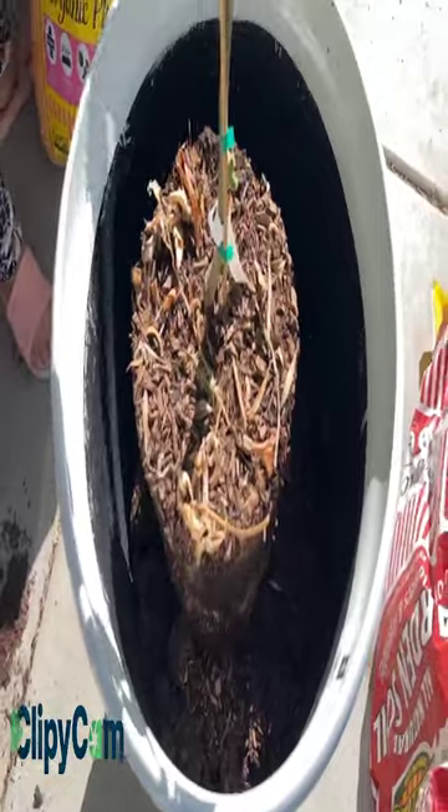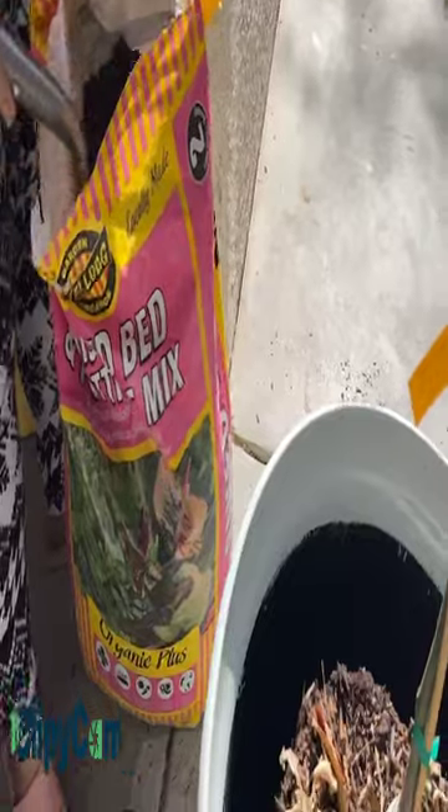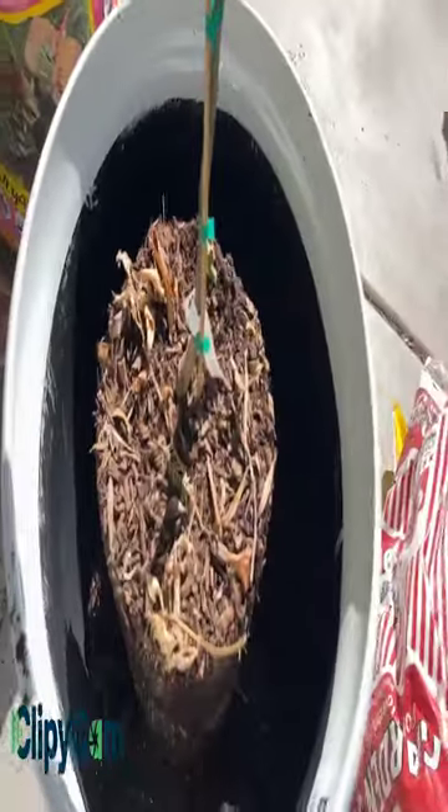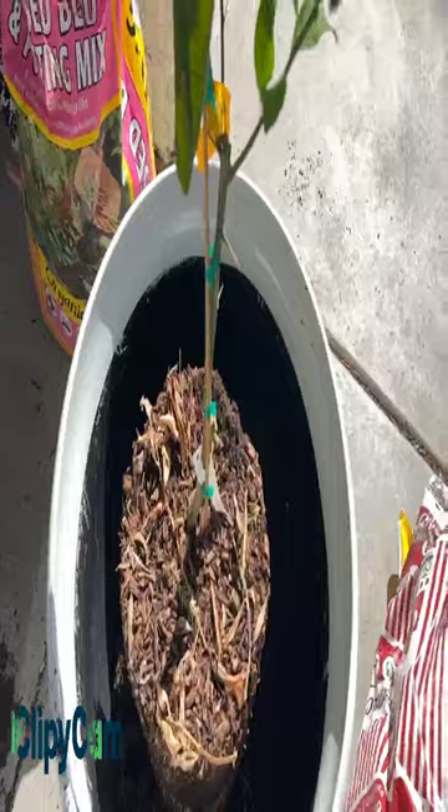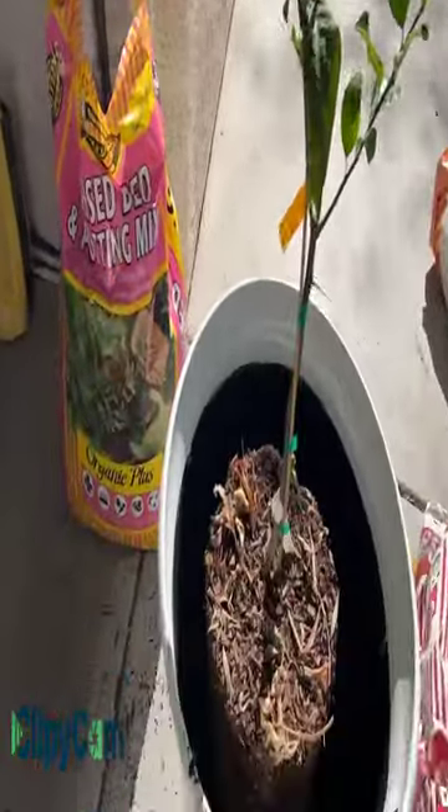As you can see, we already transferred the Meyer's lemon from the large pot and we're adding organic potting mix. This is how you plant your grafted citrus trees. This lemon tree is almost close to a year old. But if you buy a Meyer's lemon as tall as this one, it costs probably somewhere around $80 to $100. Now it grows really well — it didn't die.